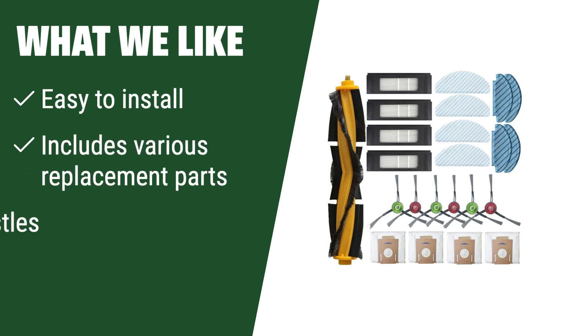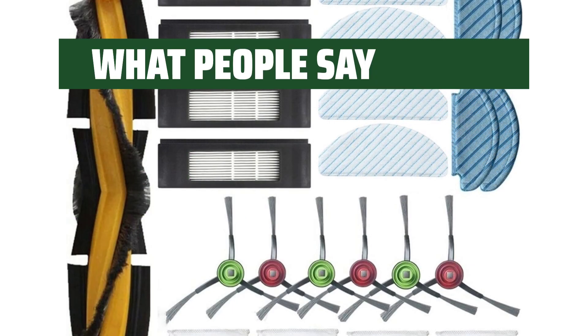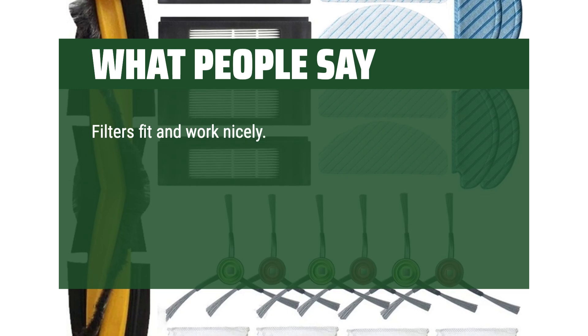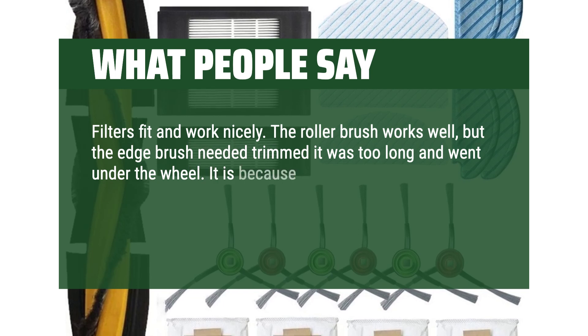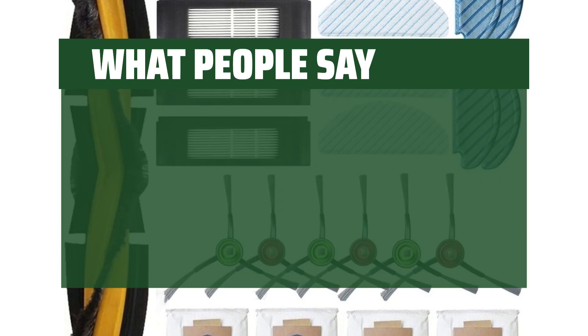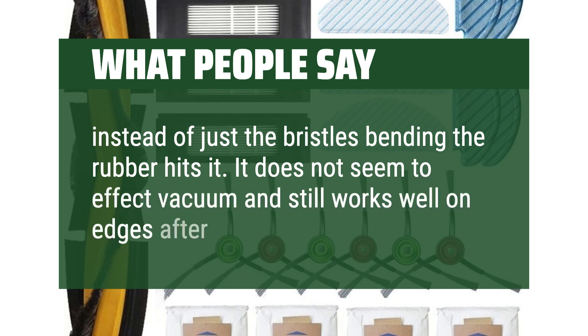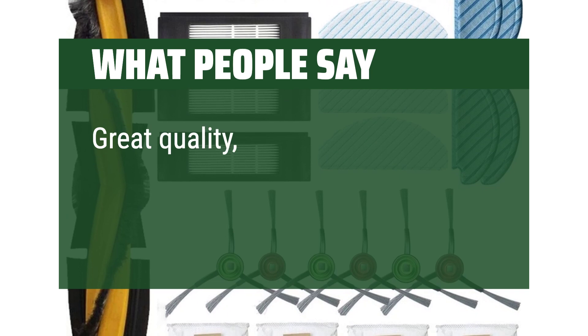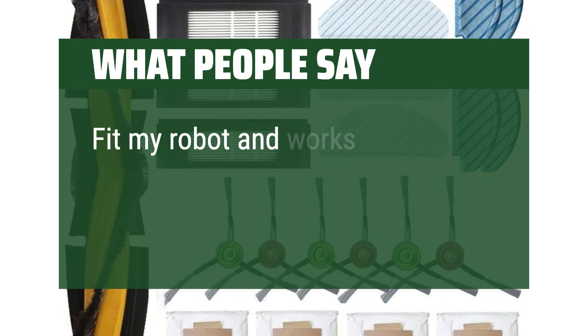What we like: free your hands from complicated installation steps. If you are in need of an accessory kit that is easy to install, includes various replacement parts, and features rubber side bristles, this is the one for you. What people say: filters fit and work nicely. The roller brush works well, but the edge brush needed to be trimmed — it was too long and went under the wheel. The rubber that holds the edge brush is too long, which also makes it stop spinning for a second when it hits a chair leg. It does not seem to affect the vacuum and still works well on edges after trimming. Great quality. The parts fit perfectly and performance is equal to original parts. Fits my robot and works well.